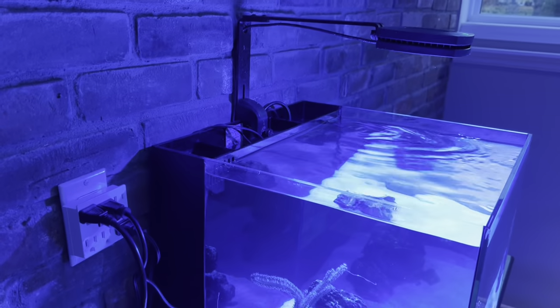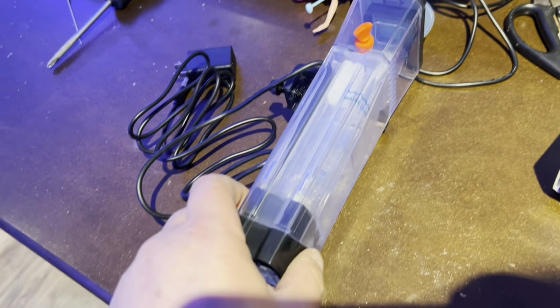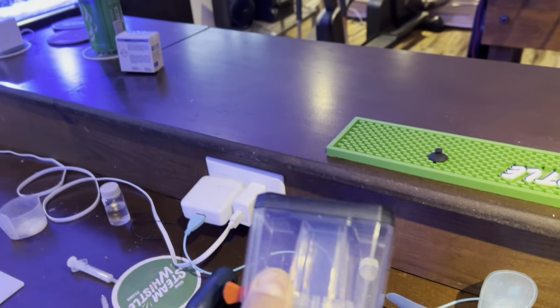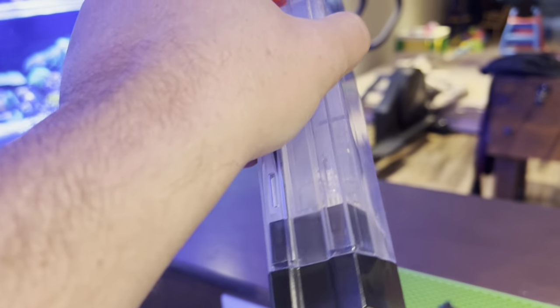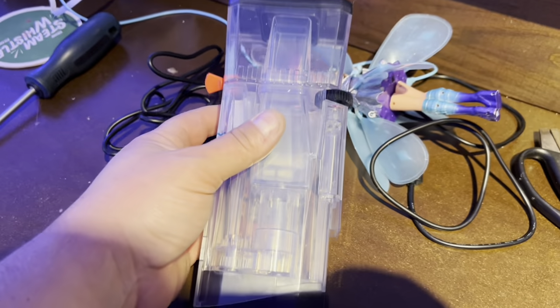This is a Waterbox Cube 20 — a brand new tank — and we don't even really need to run the skimmer yet, but I'm going to get it running to keep the water oxygenated. The cup comes right off there and the pump just pops off the bottom. There's nothing to it. What a cool little skimmer — I love this thing, hopefully it works really well.